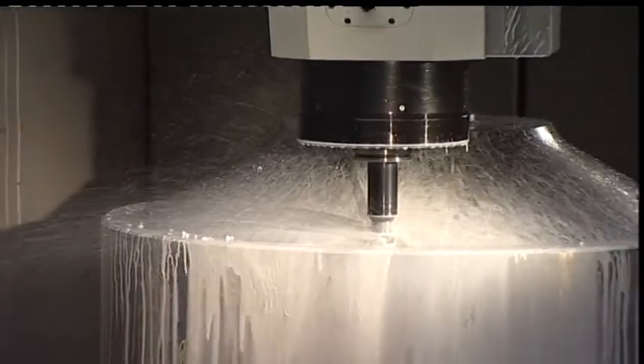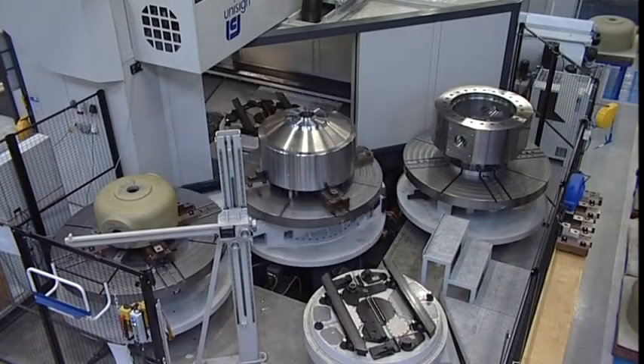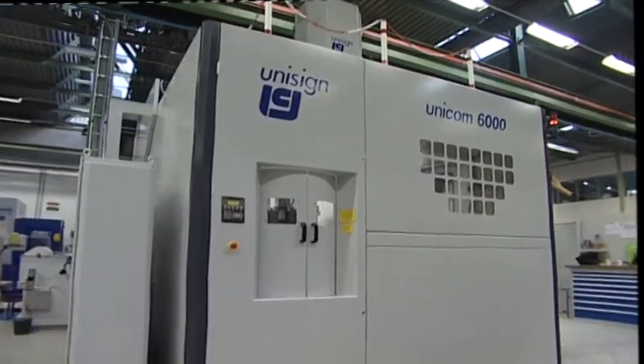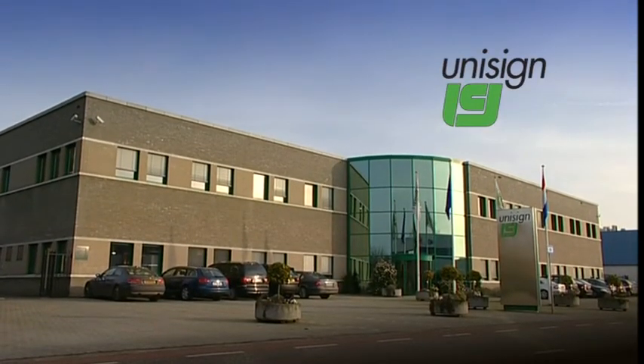Due to the mill-turn concept of the Unicom 6000, components can be completely finished on one single machine. This improves the quality and reduces the lead times of components considerably, offering the customer an excellent return on investment. Unisign — your partner in productivity.